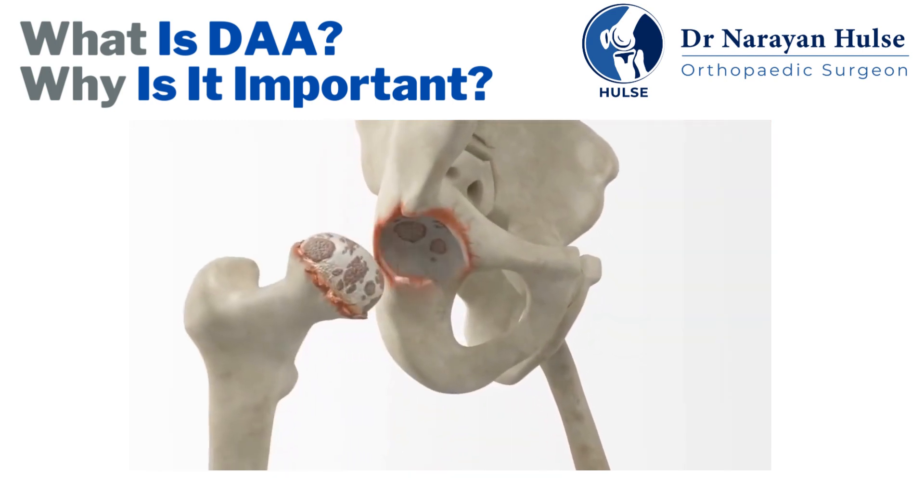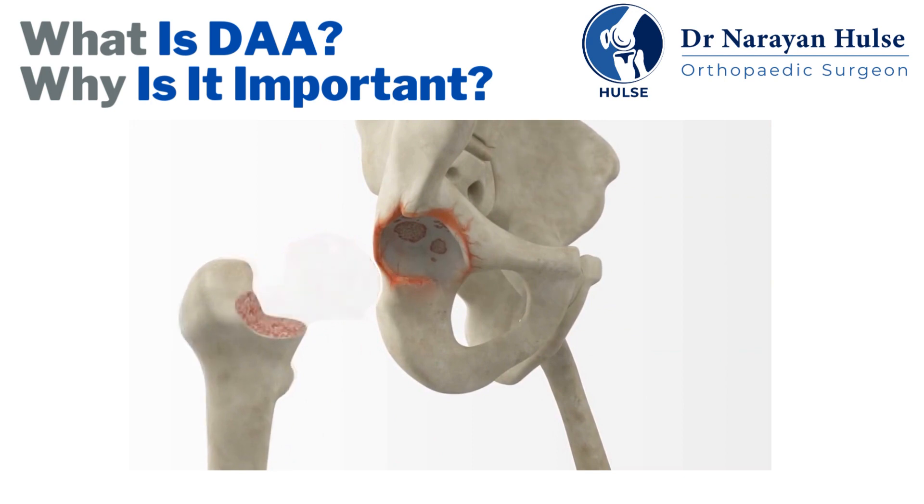Once the surgeon accesses the hip joint, the diseased head of the femur is removed. The hip socket, the acetabulum, is prepared by using special instruments to make it the right size and shape for a new implant.